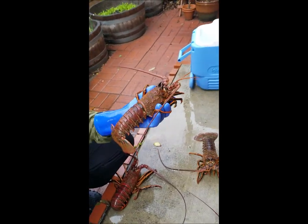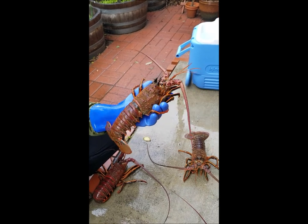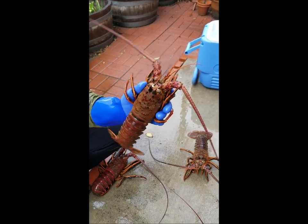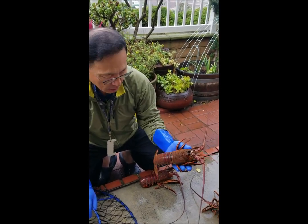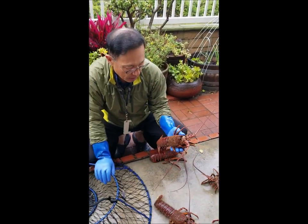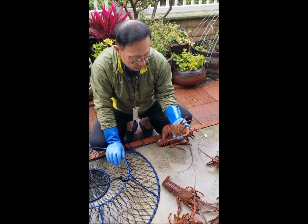Make sure you follow the regulation. Especially at the beginning of the season, you'll see a lot of Department of Fish and Wildlife imaging every lobster coming out of the ocean.